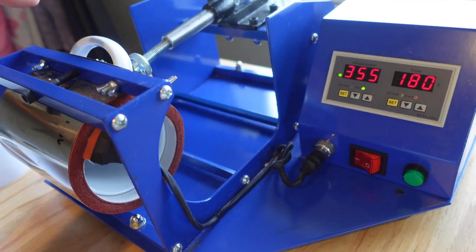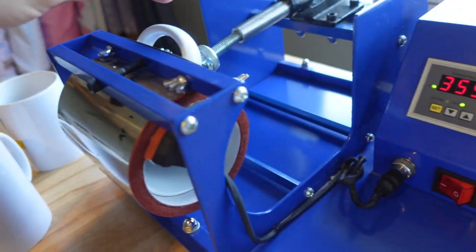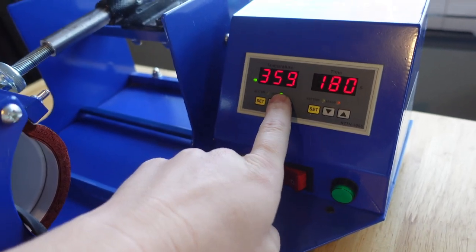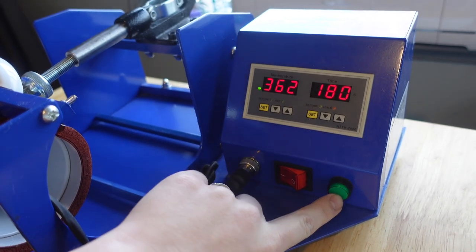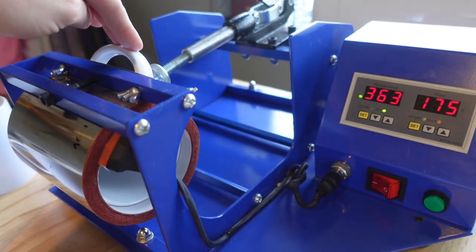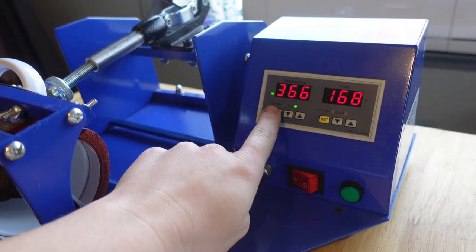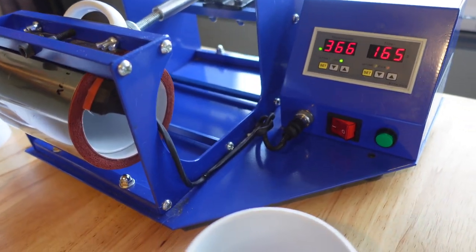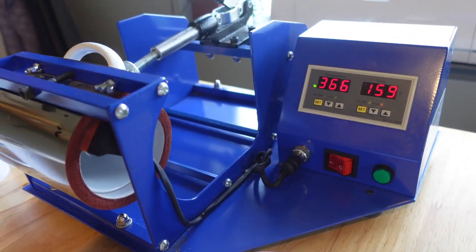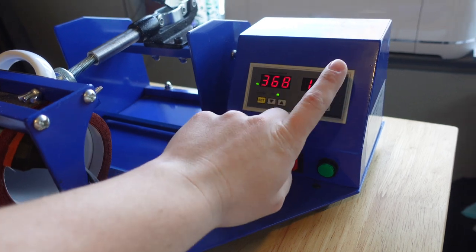One thing to know when pressing mugs: your mug is not the same temperature as what your heat press is set to. When you put the mug in, the temperature will drop — I've seen it go all the way down to 310 or 320. Once it gets back up to 360 is when I start my timer and let it run down. You want to press at 375 for the full time, but I start the timer at 360 so I don't get ghosting from pressing too long. Everybody finds what works for them — that's what works for me.